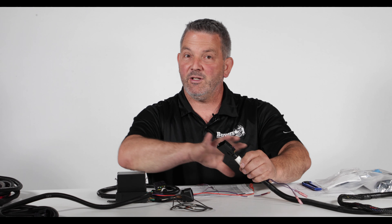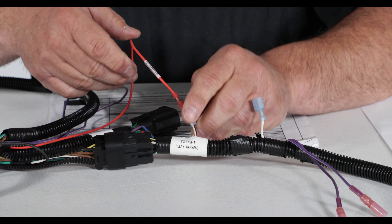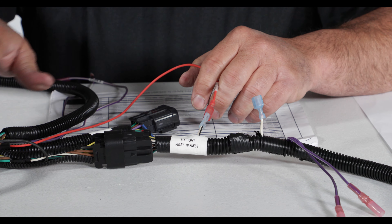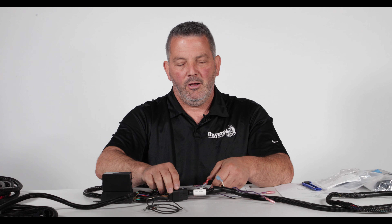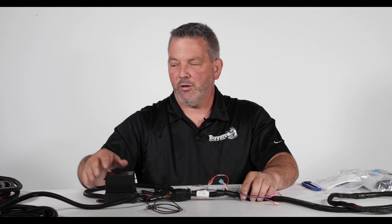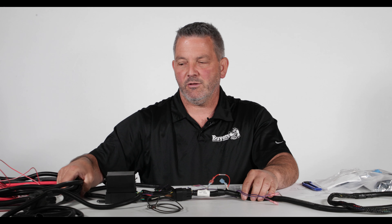So in the relay pack we have six relays — that's why we call it the relay pack. This is very important. What we want to do is make sure we place this in a good spot in the engine compartment where it's upright so water flows down past it. Don't put it upside down, don't stick it somewhere where there's going to be mist or any ground grit flying up at it. We want to mount this in a good location.